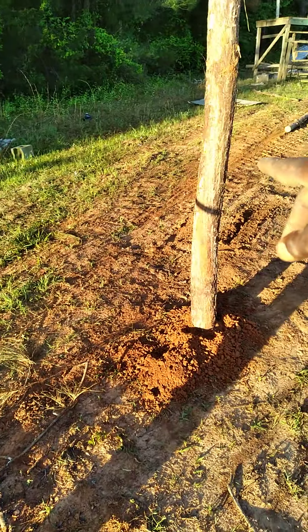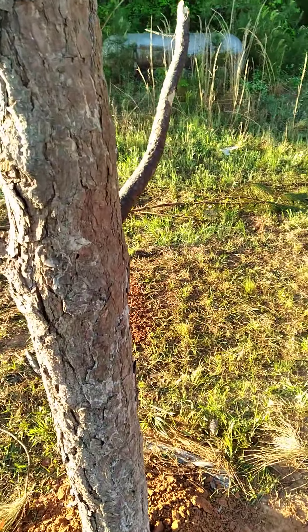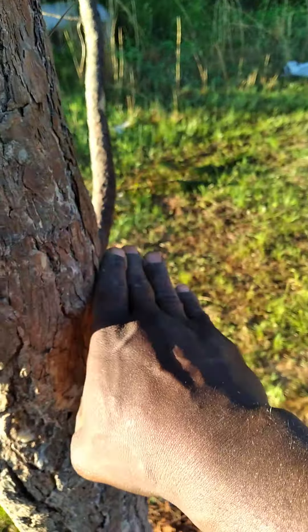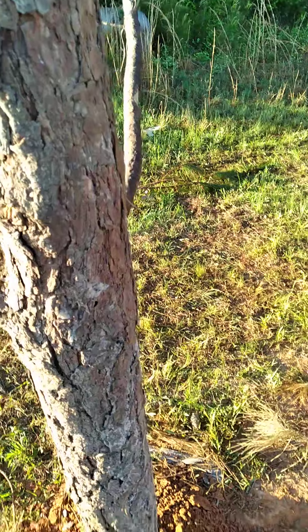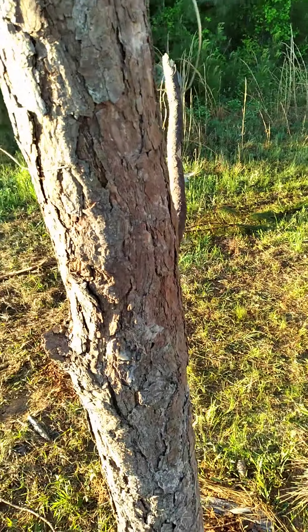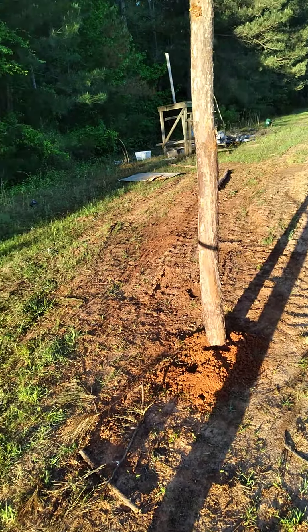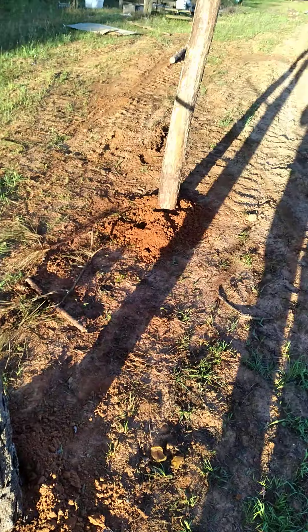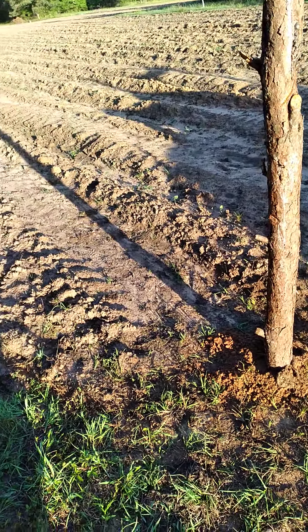So next I'm gonna find a post to put in between these — that's why you call them H-braces. I'm gonna put some posts between these, and I'm probably gonna get my chainsaw and cut me some notches so I can sit the post down in it. Then I'm gonna nail it in with some big spikes, and that's gonna be the beginning of the H-brace. Then I'm gonna get some wire and tie it up around there to make my H-brace, which I'm gonna show y'all in the next video. We're gonna go step by step with it.